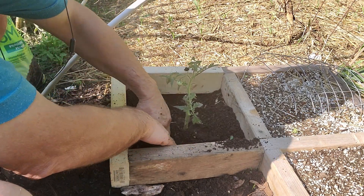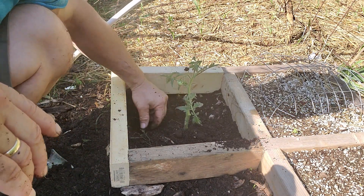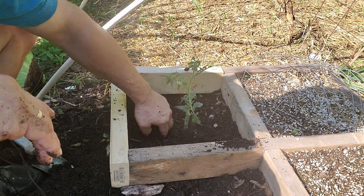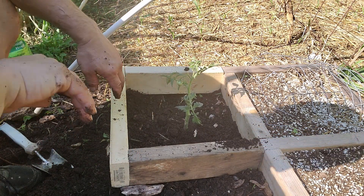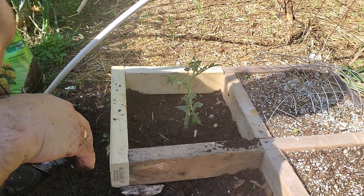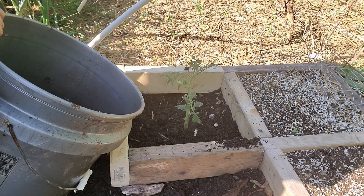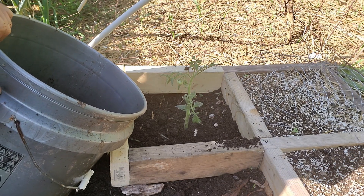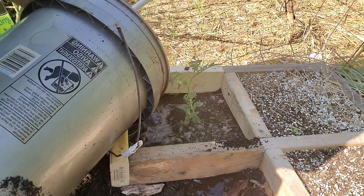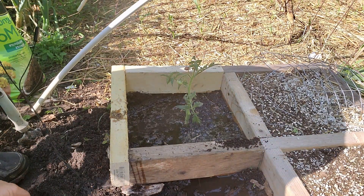I like to firm the soil pretty firmly right around where the roots were. Then it's a good idea to give it a lot of water so the roots can meet with the soil and we don't have any air pockets. Another good idea is to add some fertilizer — fish emulsion is a great fertilizer for transplanting, and something with vitamin B is really good for when you're transplanting plants. After watering, we'll go ahead and fill the rest of the bed with Mel's Mix.